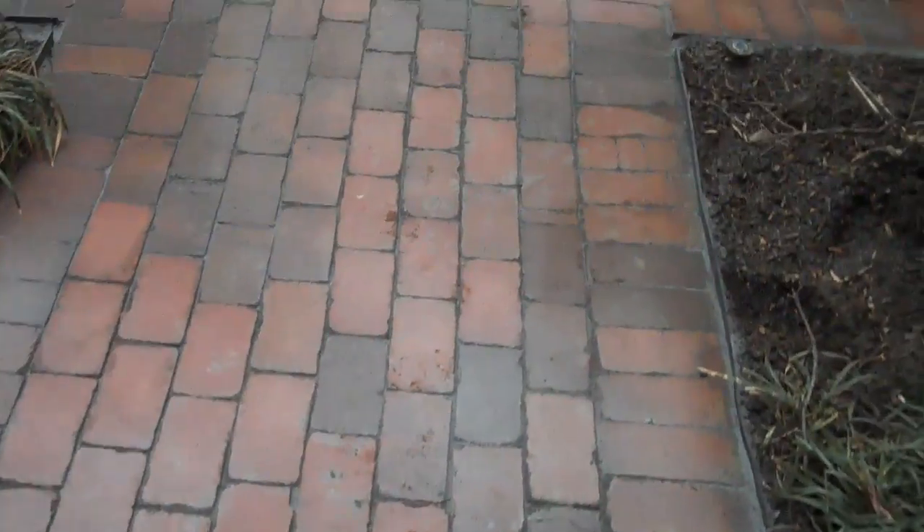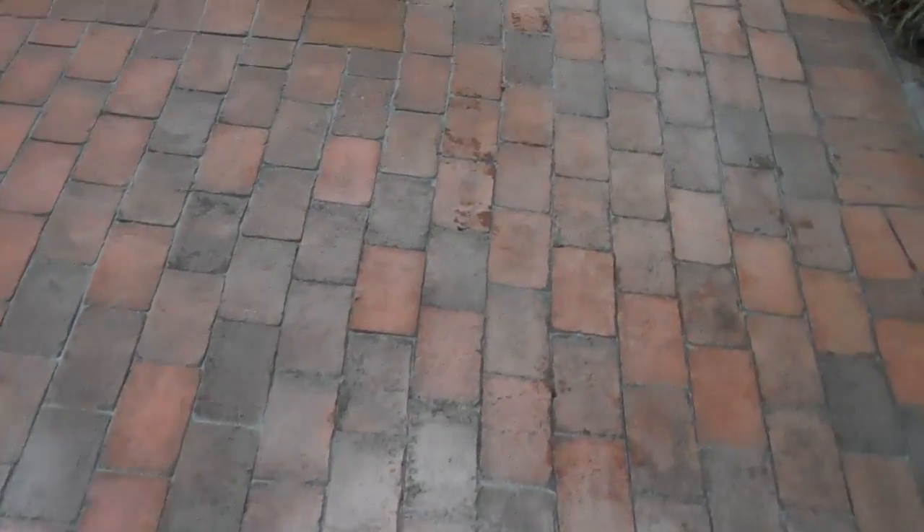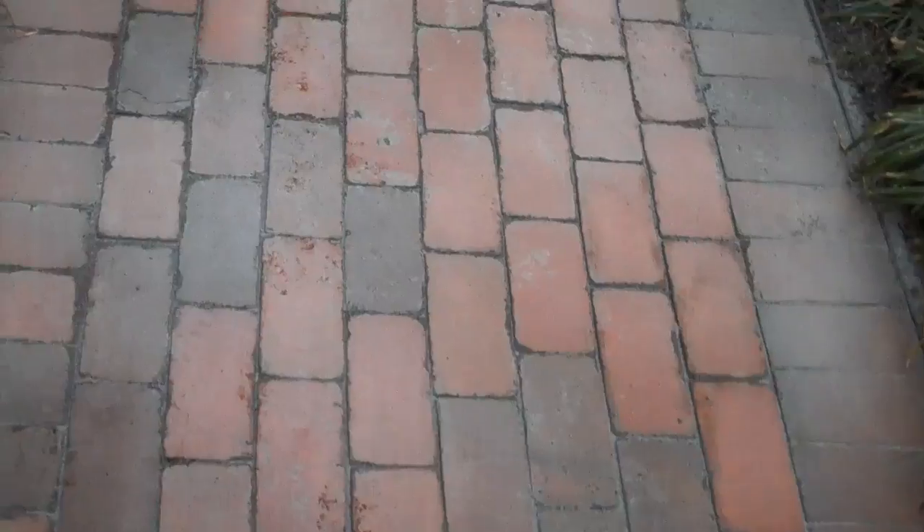This is Chris Orser Landscaping. One of the many services that we provide is patio cleaning. This is a brick patio that we have installed, and the reason why it's a little bit whitish is because we just power washed it to clean it off.